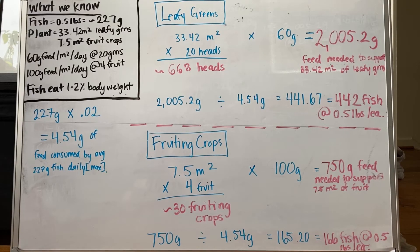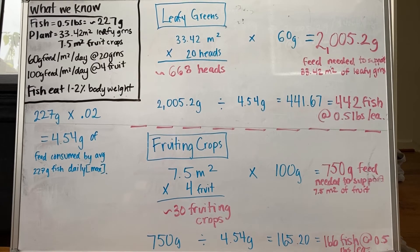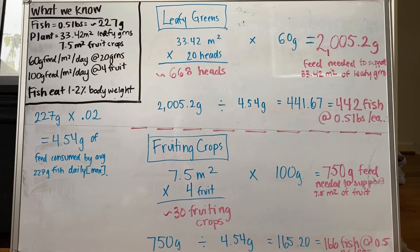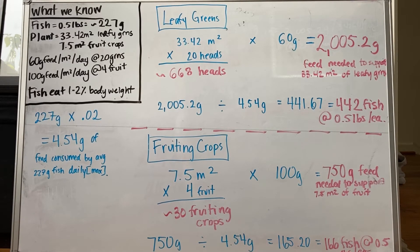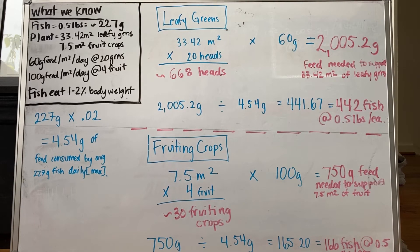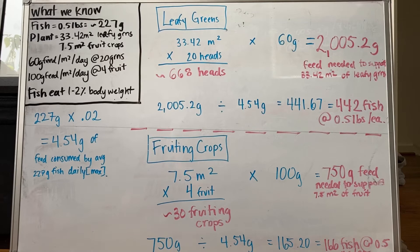Using our flood tables for leafy greens, we have 33.42 meters squared. We can grow 20 heads per meter squared, meaning we grow 668 heads in that space. Each meter squared of growing space requires 60 grams of feed per day for leafy greens, meaning you need about 2,000 grams of feed to support the 33 meters squared, or 668 heads.